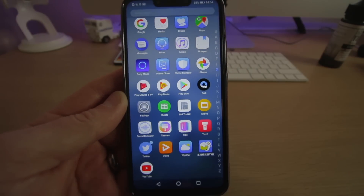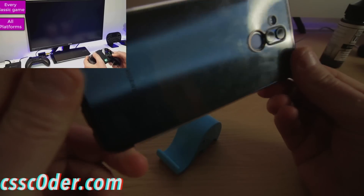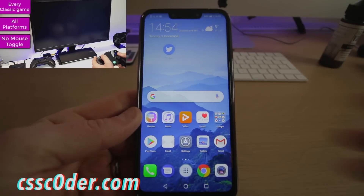He's actually using a Bluetooth games controller as well. Remember, head over to csscoder.com — this is the phone you'll be winning, the Huawei Mate 20 Lite. It's absolutely awesome and I'm really enjoying it.